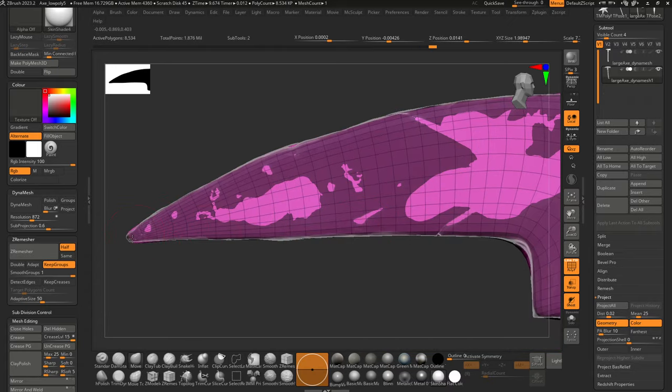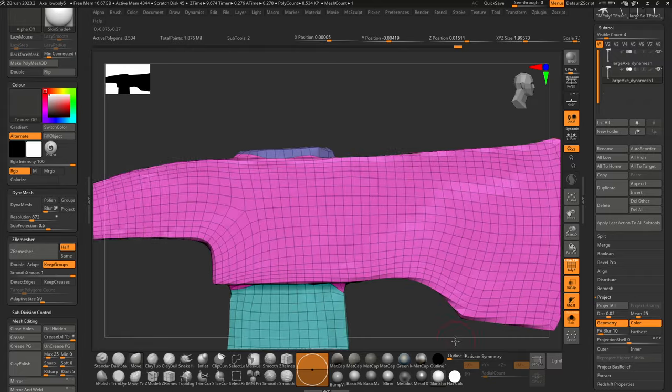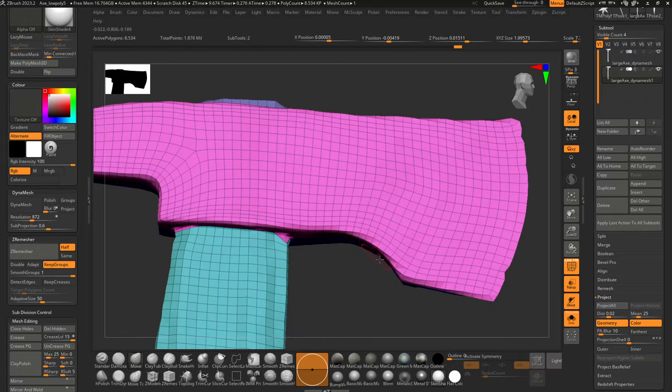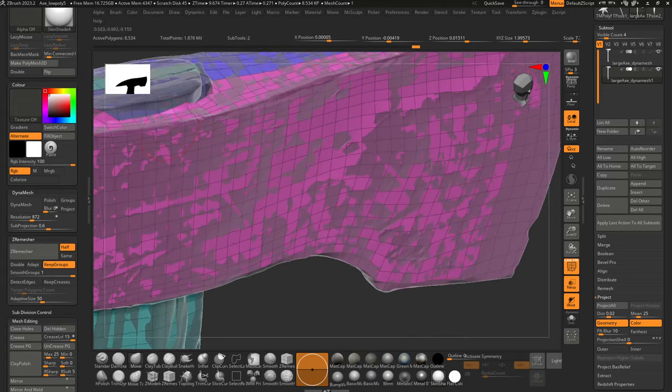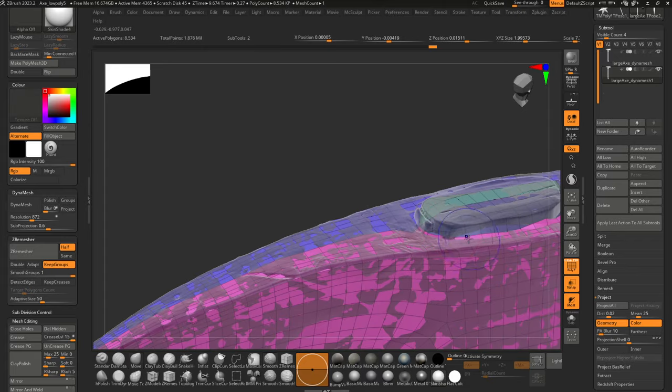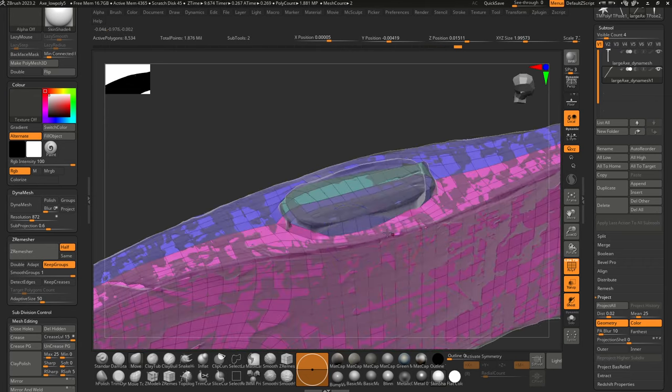The axe head is now under 10,000 polygons — that's the poly count I was hoping to reach. I smooth and pull the mesh back, then hit Project All. You'll see things snap up to the shape. I want to make sure the edge of the axe handle flows well, so I smooth the flat side and make sure edges flow along the bottom of the blade. You can smooth, reposition, and Project All repeatedly.